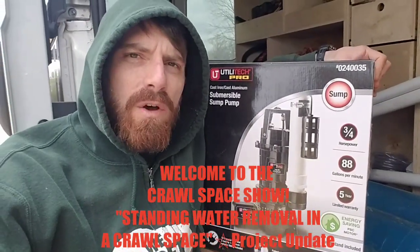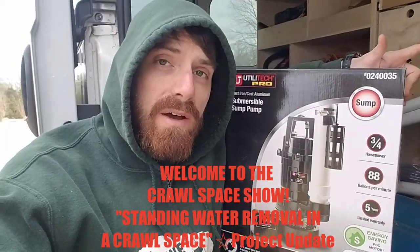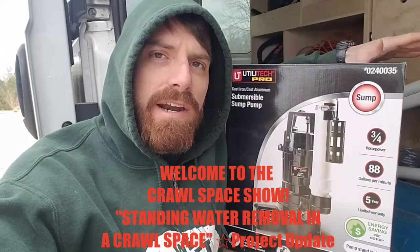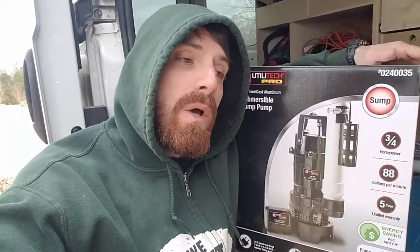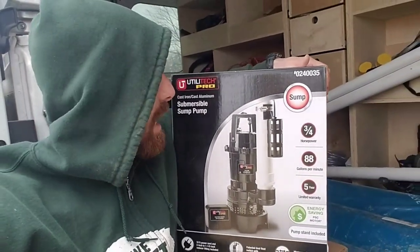Yesterday, Chance and I got 2,500 pounds of gravel dragged underneath the house and placed within the French drain line inside our fabric. We got the fabric folded back over the top of our gravel and the perforated pipe with fabric around it as well. We backfilled over the top of those fabric flaps, and now I'm getting ready to go in and install our sump pump.